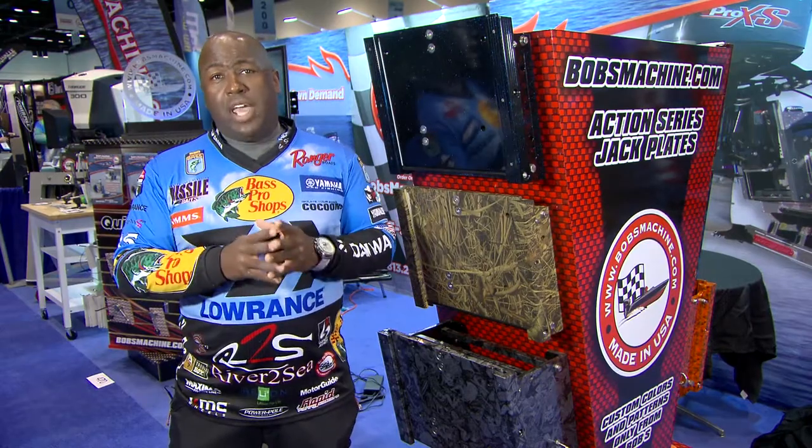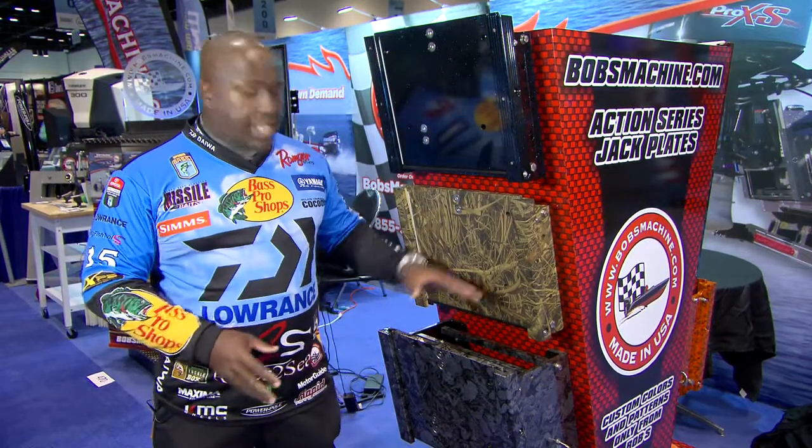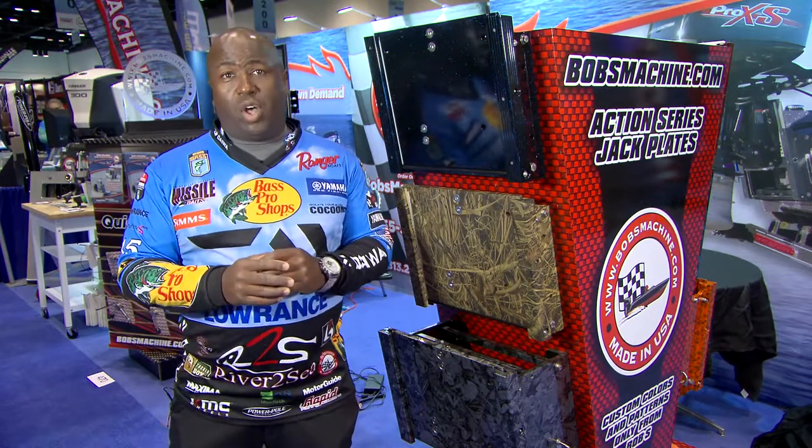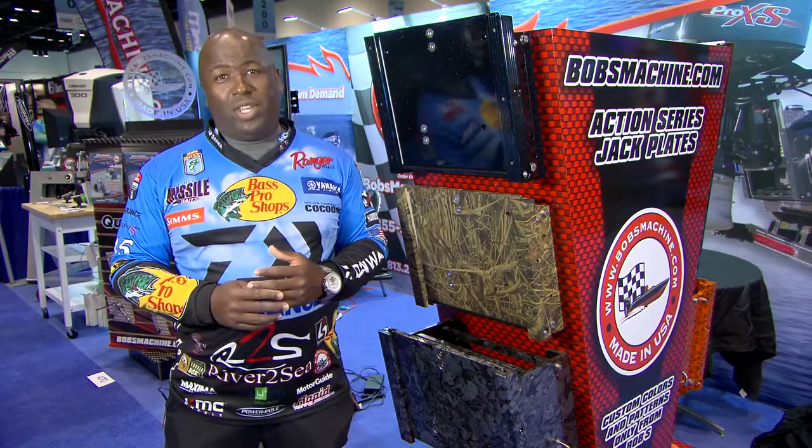Bob's Machine Shop Action Jack — I've never had any problems with it. It has an internal pump in it here so you have easy access to it. It's super easy to install — check them out on my boat rigging videos.